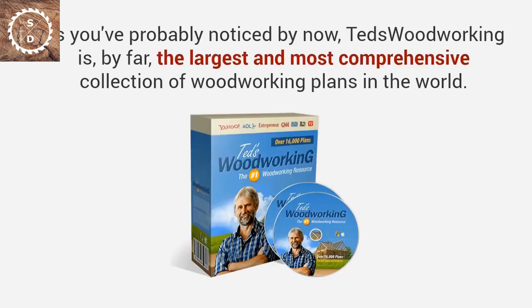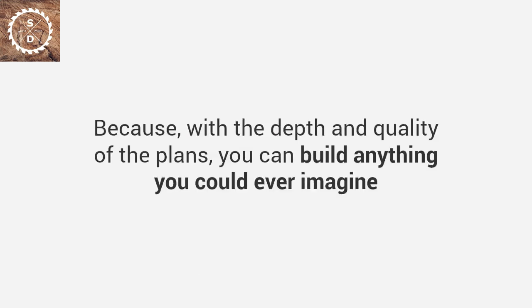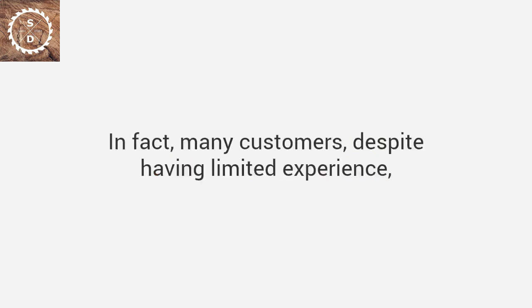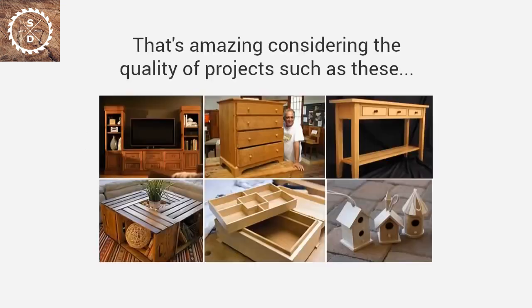As you've probably noticed by now, Ted's Woodworking is by far the largest and most comprehensive collection of woodworking plans in the world. This will change the way you experience woodworking forever, because with the depth and quality of the plans, you can build anything you could ever imagine — all while getting it done easily, quickly, and inexpensively. Many customers, despite having limited experience, have sent us stunning photos of their completed projects, and that is amazing considering the quality of work.